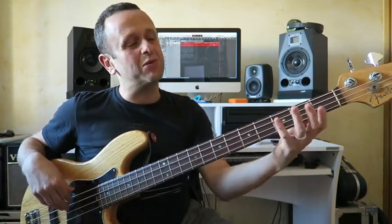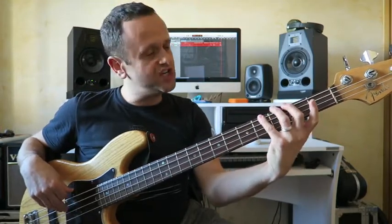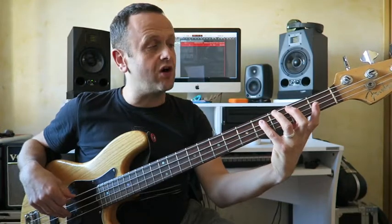So fret 1, finger 1; fret 2, finger 2; fret 3 - you get the idea. So we've got open, fret 2 F sharp, G sharp - those three notes were on the E string. Then you've got the open A, fret 2 B, fret 4 C sharp, again with fingers 2 and 4.